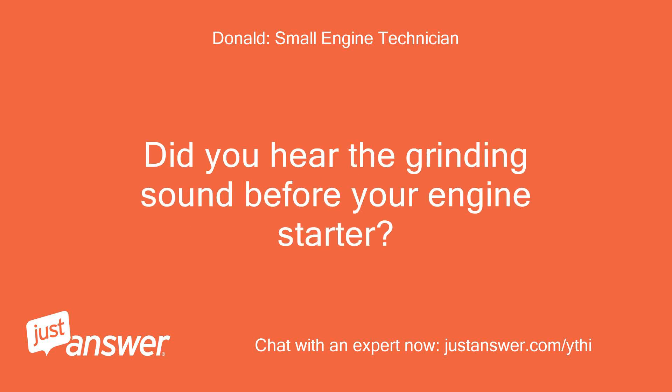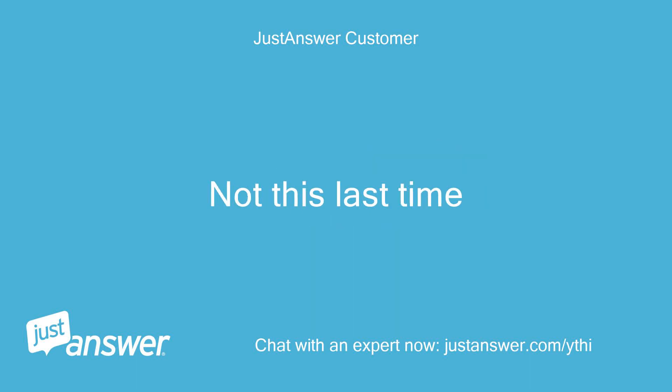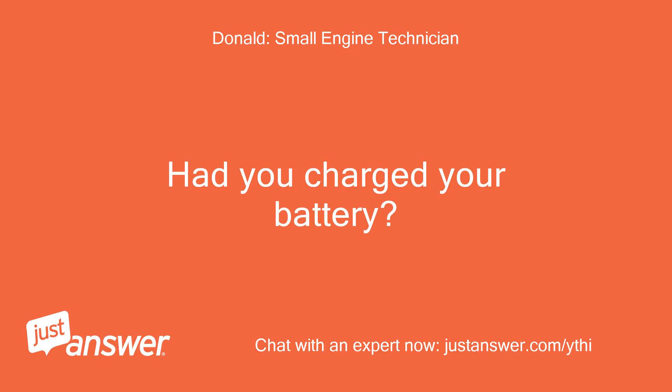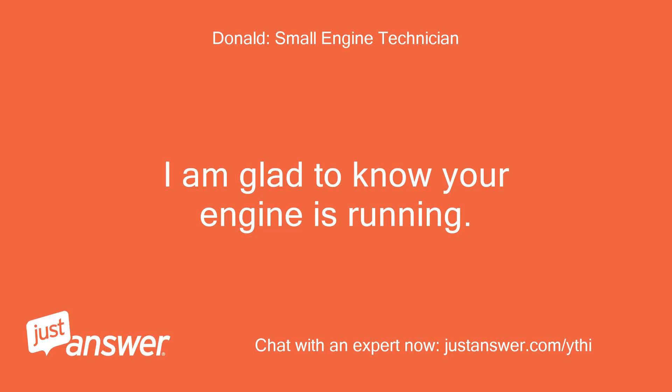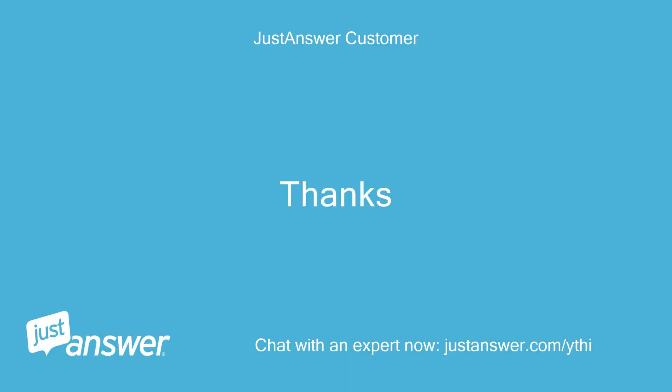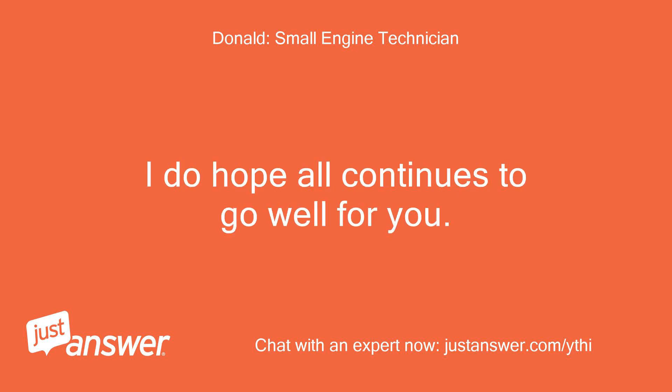Did you hear the grinding sound before your engine started? I did disconnect the battery and scraped the terminals. Not this last time. Had you charged your battery? No. I am glad to know your engine is running. Thanks. You are very welcome. I do hope all continues to go well for you.